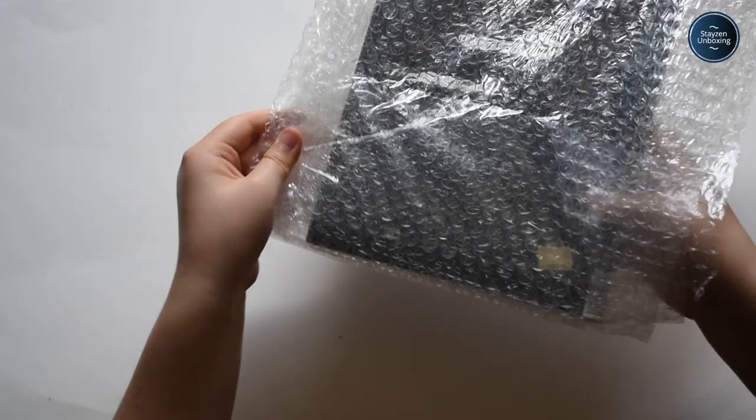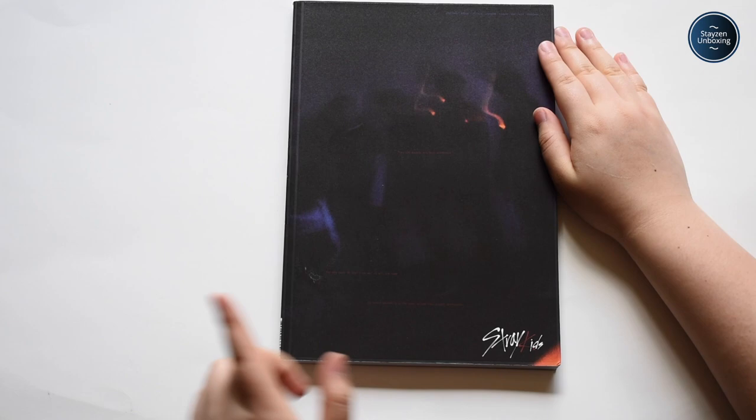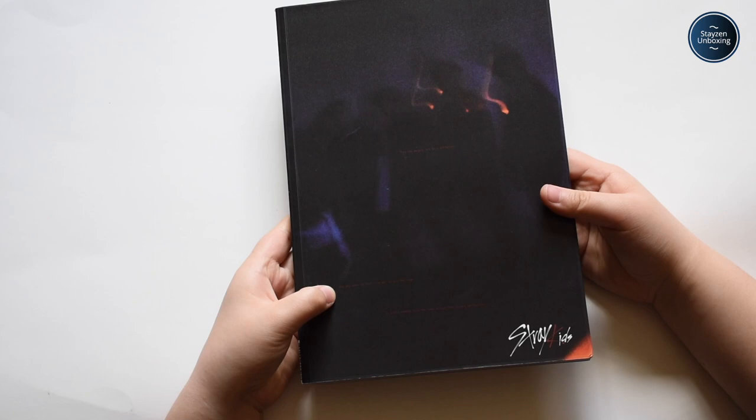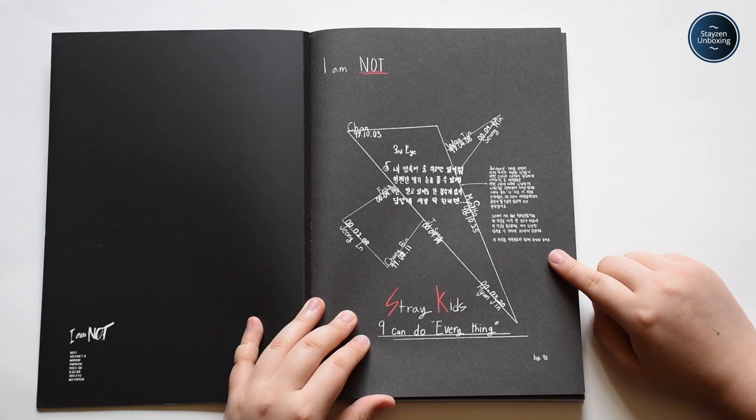Alright, so I got Stray Kids' I Am Not album. I actually got this from a second-hand seller who already had the album but no cards, because I already had the cards. She said it was a little bit damaged, but I did not know it had this kind of damage. I believe this is supposed to be Ji-seo's page — Han's page? Not 100% sure, but that's what I think I was supposed to get.